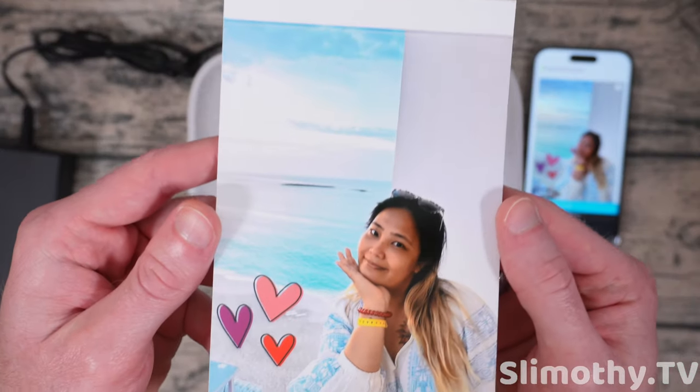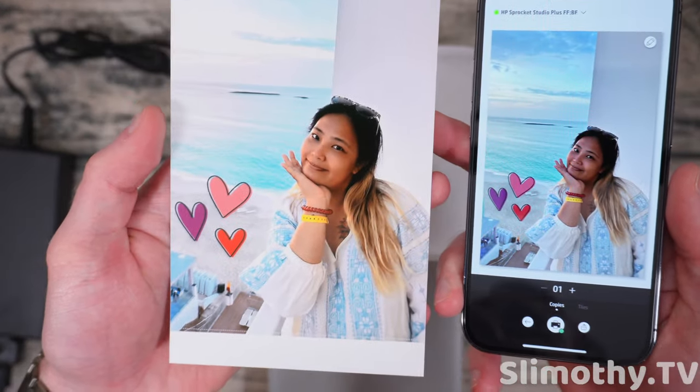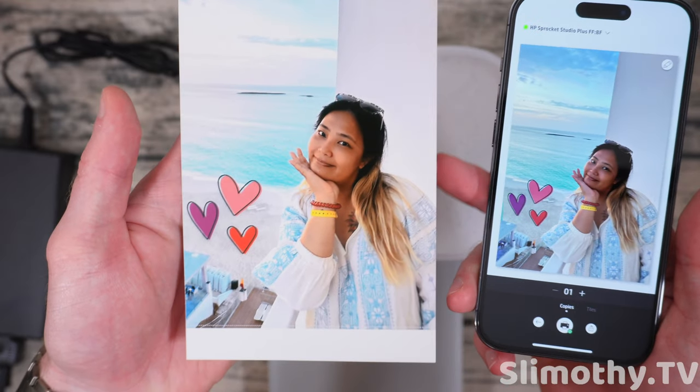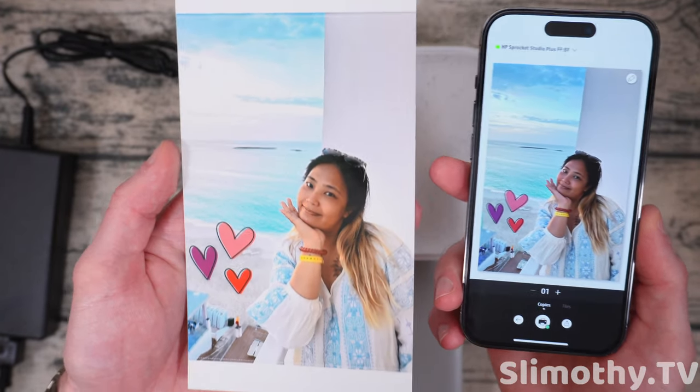It is done — here is the final product. That looks amazing. Comparing the two you can see the sides got blown out just a bit — could be from HDR, I'm not entirely sure. But the rest of it does look really legit. This is a more difficult photo to replicate just due to the different colors and dynamic range.